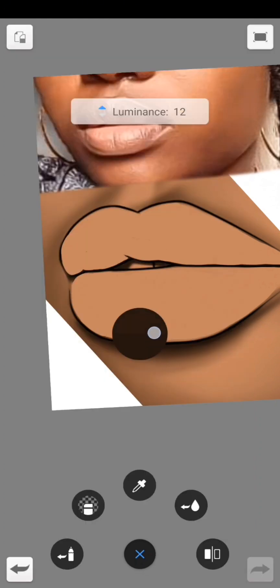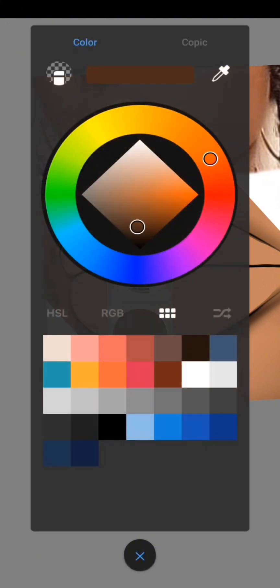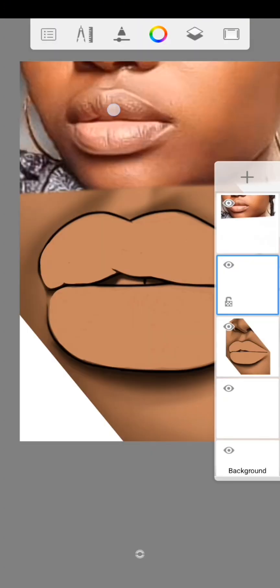Take the luminance back to 20, then go back to the color wheel. These two colors are what I've been using for the past years. Before you start shading, make sure you create a new layer.